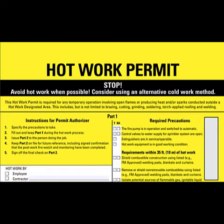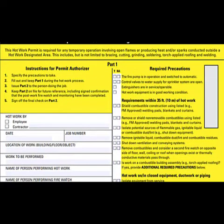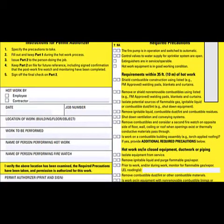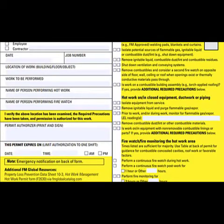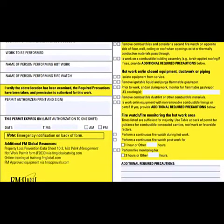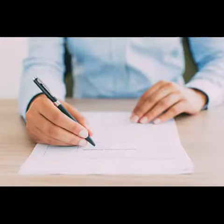Here we have an example of a hot work permit. You should always stop and consider using an alternative approach, but these forms must be filled out prior to the work being done, whether it's going to be done by an employee or an outside vendor or contractor. It's simple — fill in the blanks, but read each question carefully and fill it out properly.